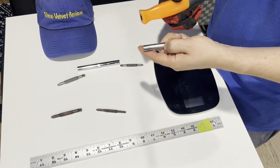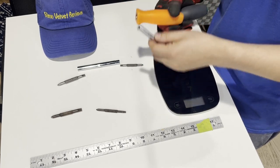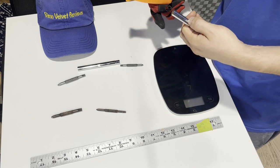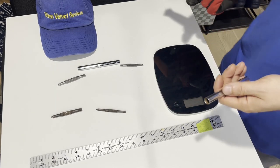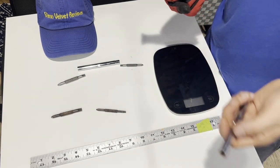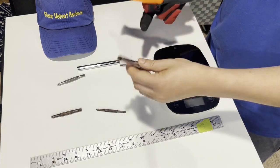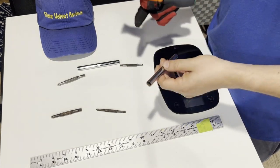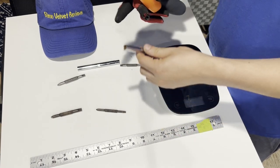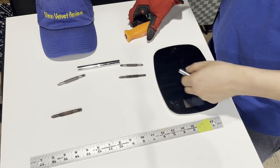These aren't very strong nut drivers for five dollars. If you're trying to get out a five-sixteenths nut that's really rusted, I wouldn't do it without spraying it first — PB Blaster or WD-40 — before using this as a nut driver on something rusted. If it's just a regular nut that's not rusted, you'll get it out easy.